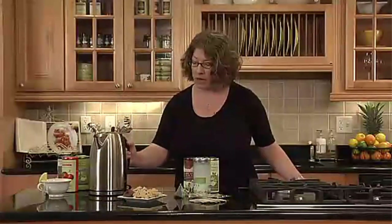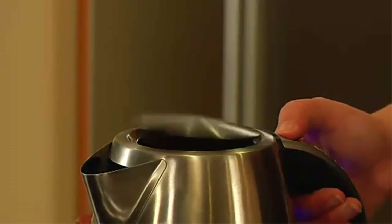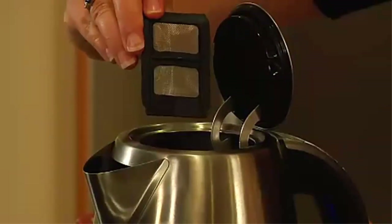The six presets continue: 175 degrees Fahrenheit for green tea, 185 degrees Fahrenheit for white tea, 190 degrees Fahrenheit for oolong tea, 200 degrees Fahrenheit for French press coffee, and a full boil setting for black tea or instant foods.